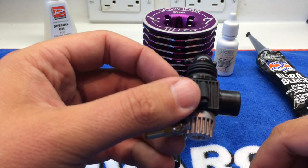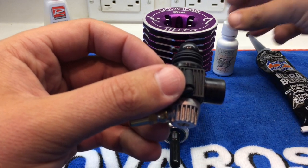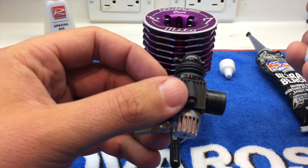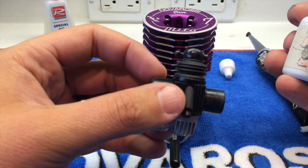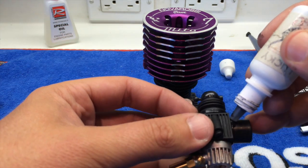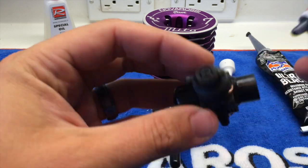The next thing is I seal around the base of the carburetor. You can use either a high temp silicone, or I like to use Lucky 7 — I believe it's called Air Seal — and you can get this from Amain Hobbies or through TKO. Basically I just take the air seal and run a thin bead right along the O-ring.